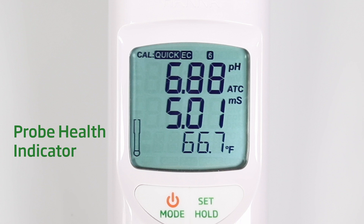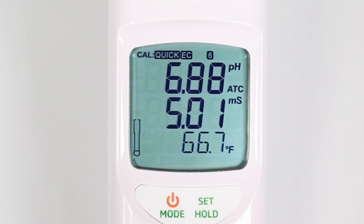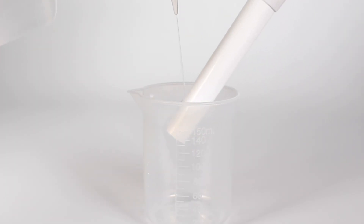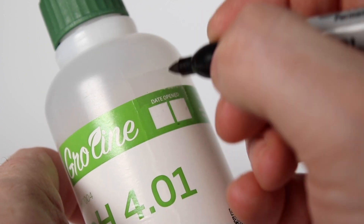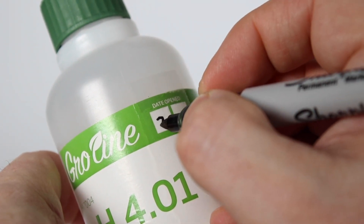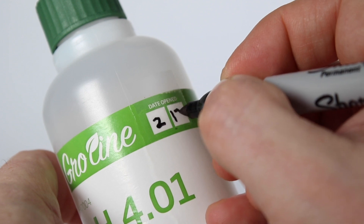Note that probe health is not displayed in real time — it only represents the health of the probe at the time of calibration. Before you begin, make sure your sensing glass has been hydrated in storage solution for at least one hour and has been rinsed for 10 seconds prior to attempting a calibration. Make sure your solutions are fresh. When opening a bottle for the first time, write today's date on it so you don't use it after it has been opened longer than six months.